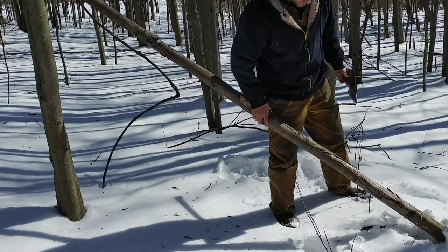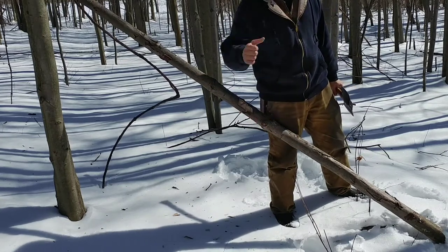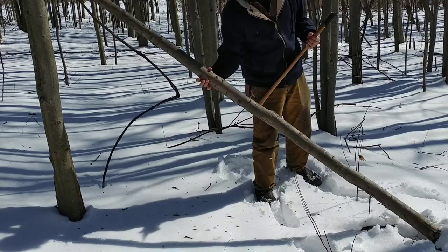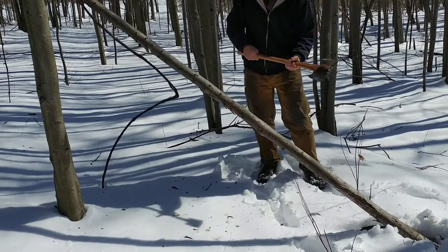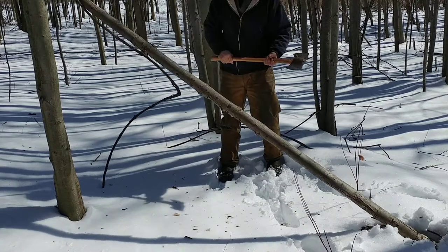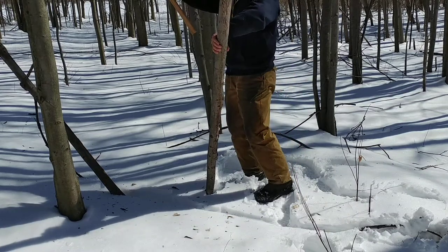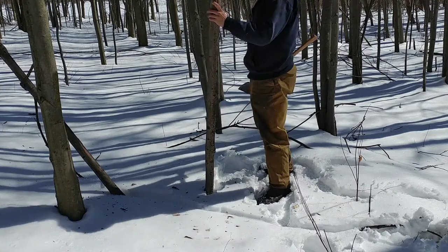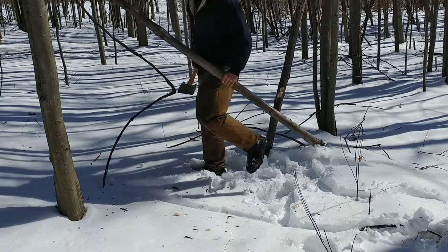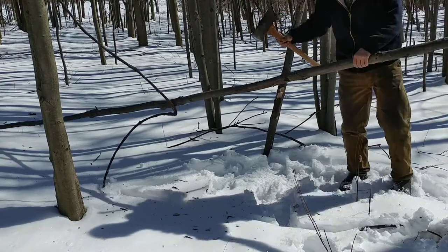I'm just softening this up so I can put it between two tree trunks to snap it off. Normally, just bucking it on the ground, you've got to be careful swinging around like this. You've also got to make sure that sometimes it doesn't break up top and the top of the tree comes back on yourself. Never be in a hurry when using your axe.